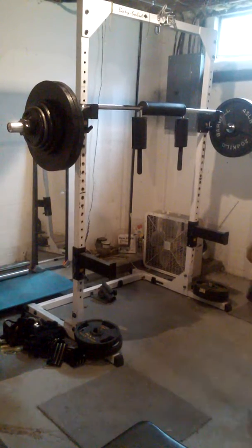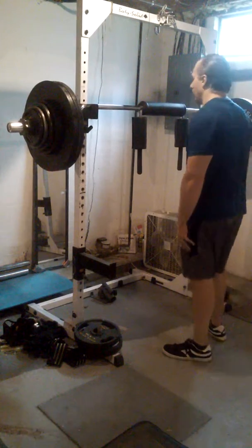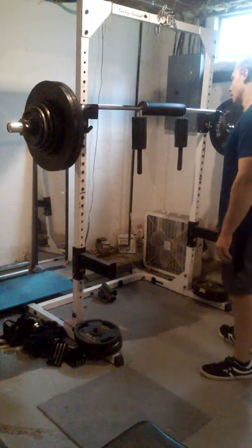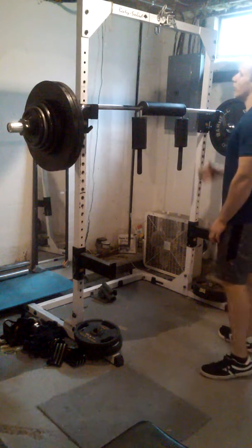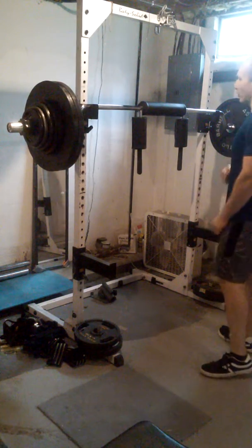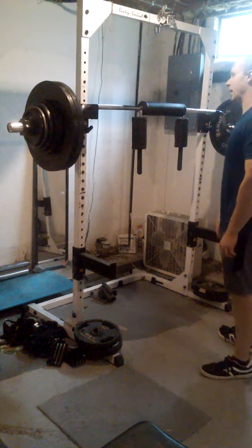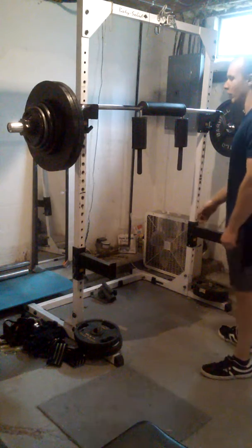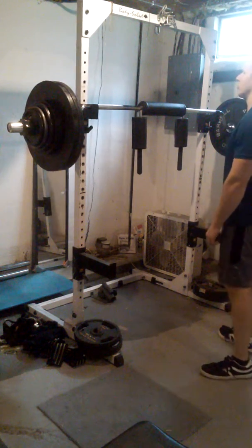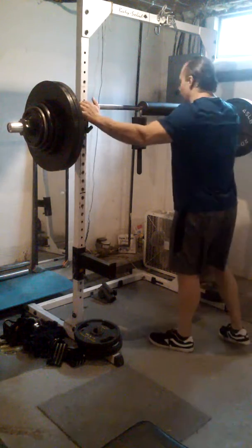All right you guys, I'm going to set another PR — unexpected PRs. 315 beltless triple with the SSB bar. Now I've done 320 pounds for four reps with a belt on the SSB bar squat. It was like a six by three and one of the sets was four, but this will be the first time I tried for a triple beltless. 315 SSB bar.